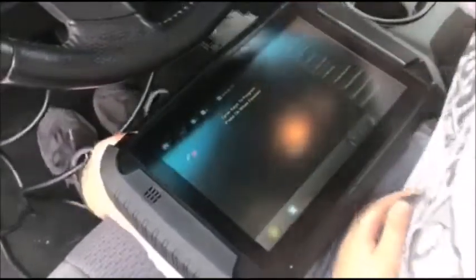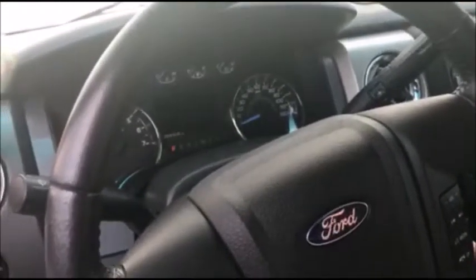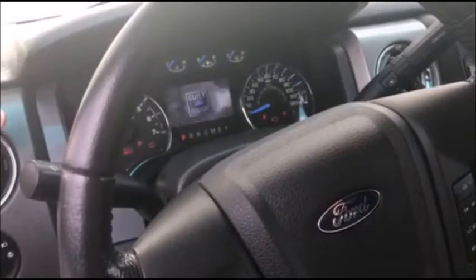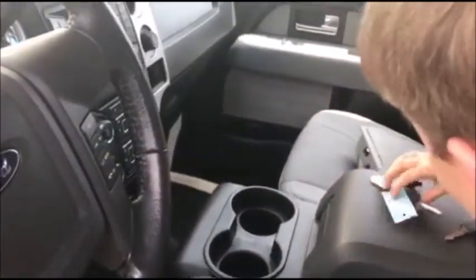So cycle key — turn that one off, pull it out, put it back in, turn it to the on position. Dash has got to come on. Shut that one off, grab the other one, do the same thing.